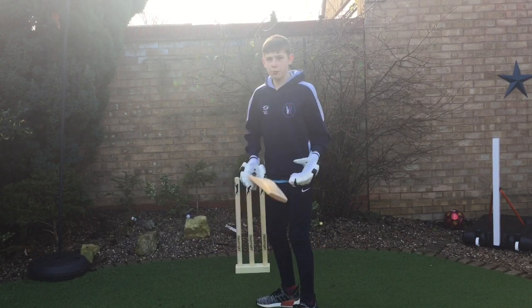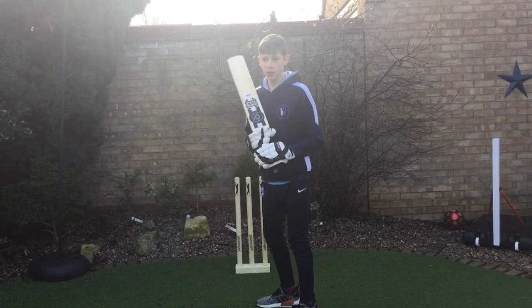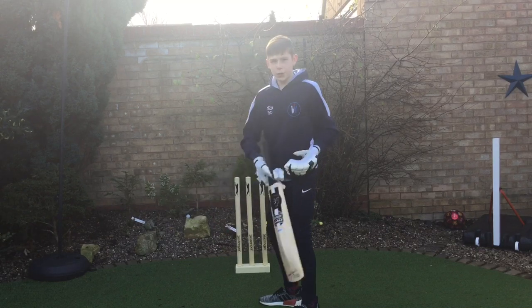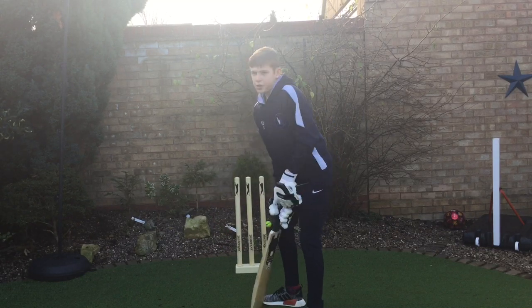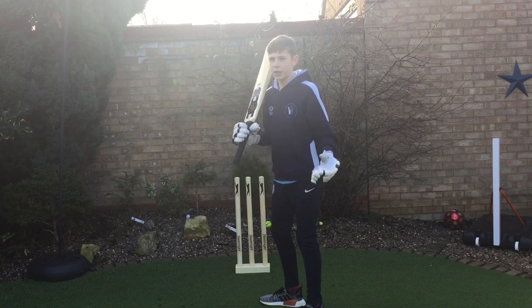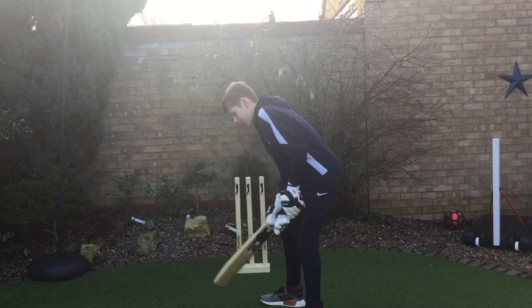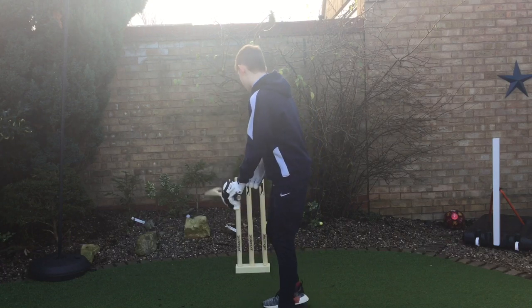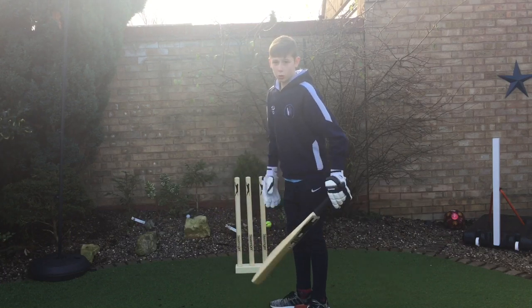It's just a trigger movement, and quite a lot of higher-level players do have a trigger movement — like Joe Root, AB de Villiers, and Ricky Ponting to an extent. You take two steps across so you're covering all three of your stumps.